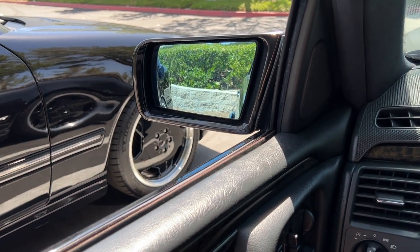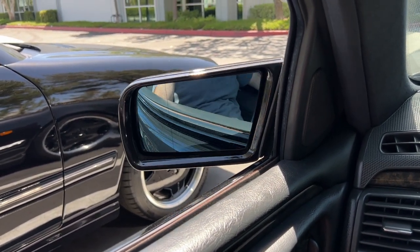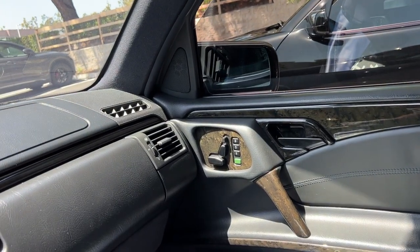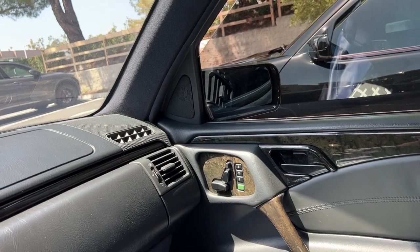Here's how the folding mirrors work: push and hold the button and the mirror folds right in — that works on both sides. Push the opposite direction and they fold out.